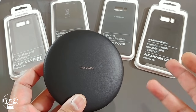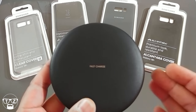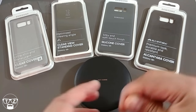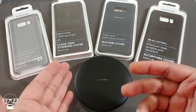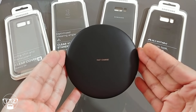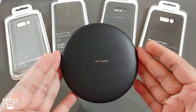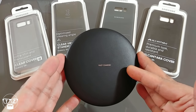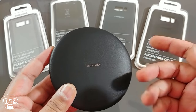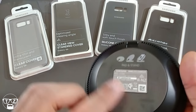I know a lot of you will say 'what's the point, you have to plug it in anyway' — well, if you work at a desk and want to keep your phone topped up without constantly plugging and unplugging it, this is a great solution. I swear by these; I use them all the time. It's also great on a bedside table, and it puts less pressure on the battery so the battery should last longer. Yes, a wire will charge faster, but it is what it is.